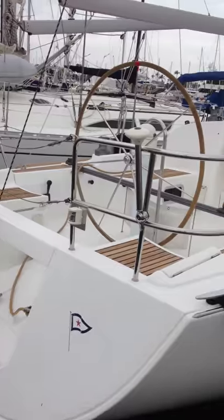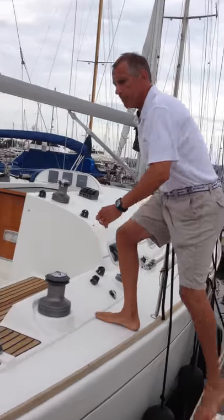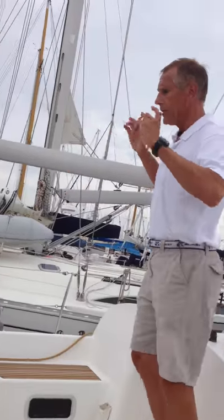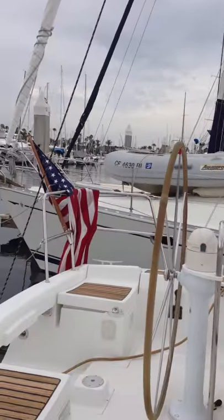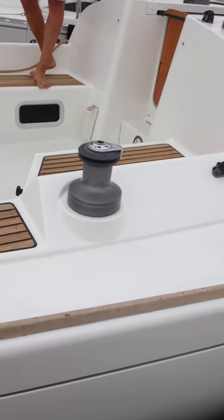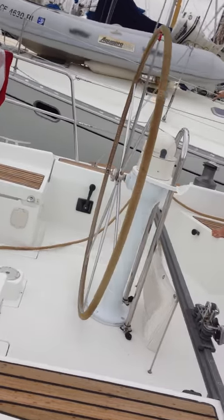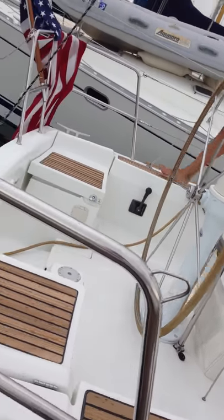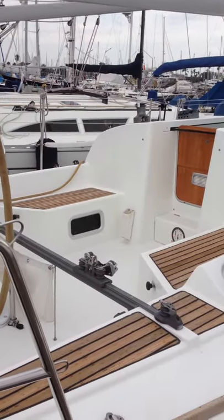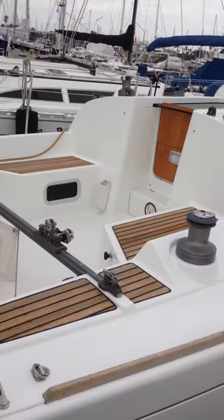Now let's talk about the interior of the boat. We'll come on board — I've already removed my shoes and the skipper has given me permission to come on board. What I want to do is take a picture of the aft corridor from the starboard side, and a picture of the aft corridor from the port side. What I've captured here is the pedestal wheel, the traveler system, and any other systems. Then I go to the transom section and take another picture of the cockpit from each side.